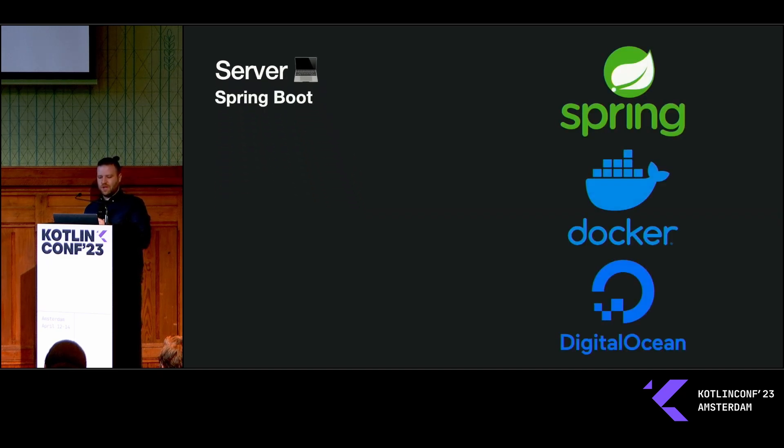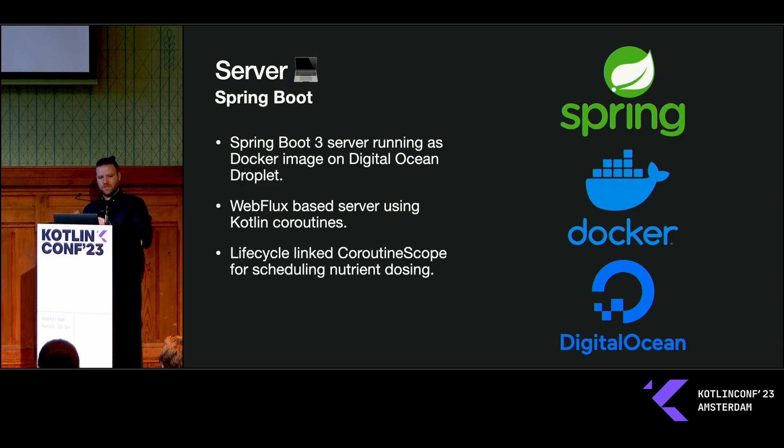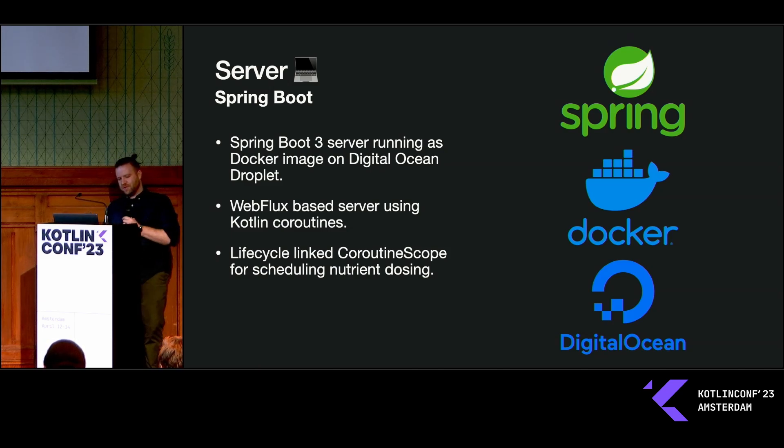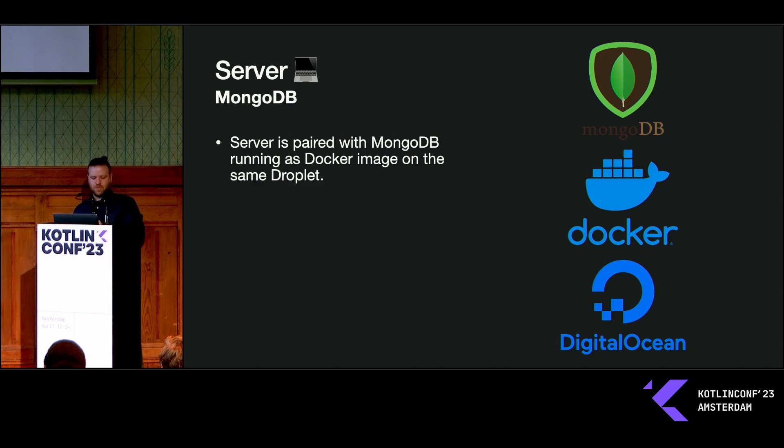The server itself is pretty simple — it's running Spring Boot in Docker on DigitalOcean. I'm using WebFlux with Kotlin coroutines for reactive programming from back to front. For scheduling, I'm not using the built-in Spring Boot scheduling; instead I'm linking a Kotlin coroutine scope directly to the lifecycle of the Spring Boot application, launching an infinite loop and just delaying for however many hours I want. It makes the logic really easy and I'm not dealing with cron tab notation.